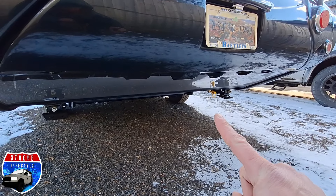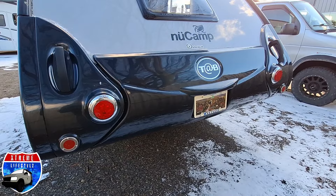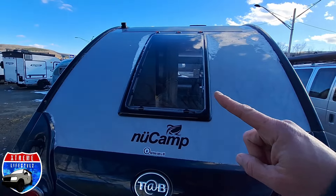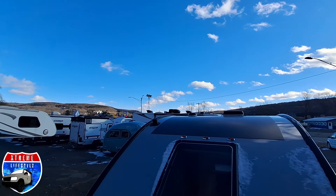Onto the back we're going to see that outside propane connection, all LED lighting, handles on the back, a huge rear stargazer window, and all that solar up top.